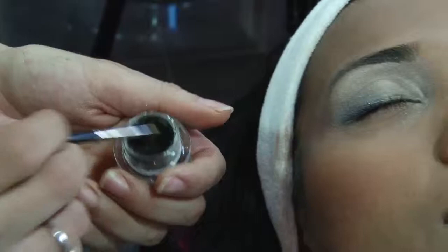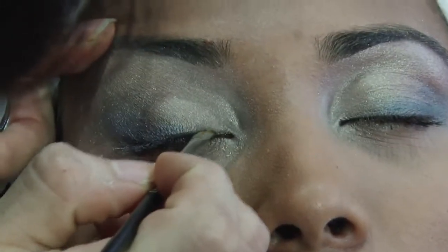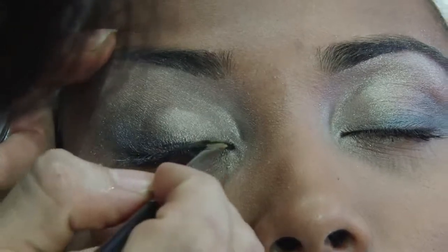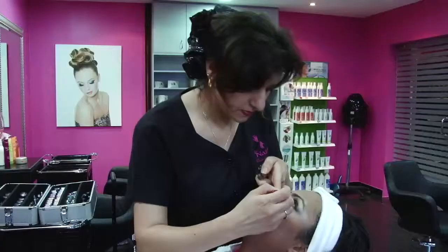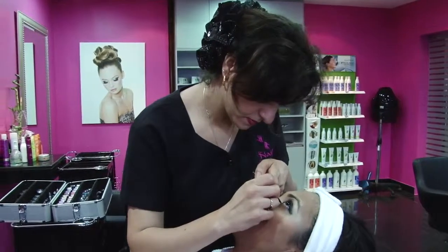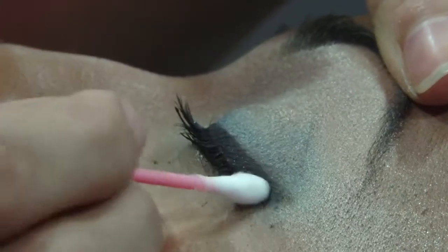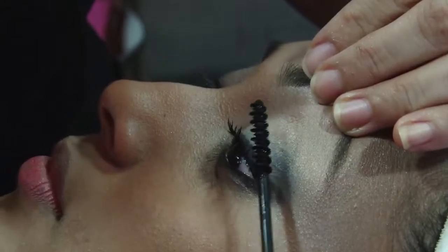Apply liquid black liner in a smooth line near the lash line, then do the same above the bottom lash line using a smaller brush. You can use a Q-tip to blend the eyeliner with the shadow. You may then need to go back and touch up the eyeliner slightly. Add mascara to give some thickness and length to the lashes.